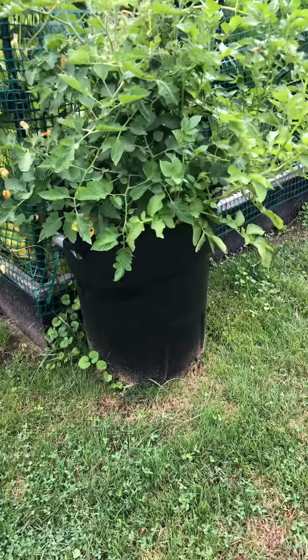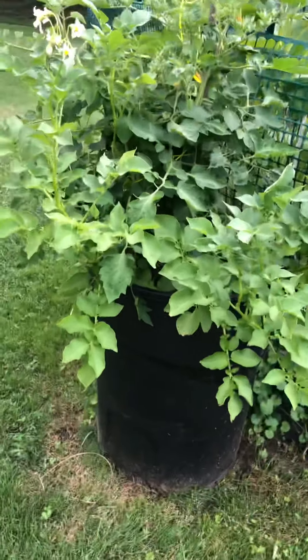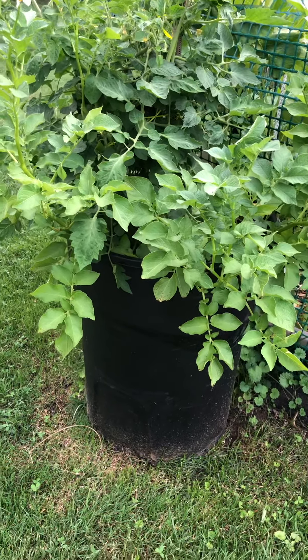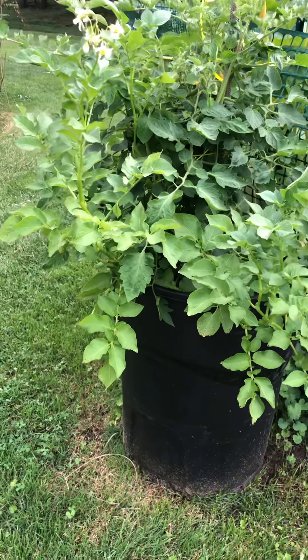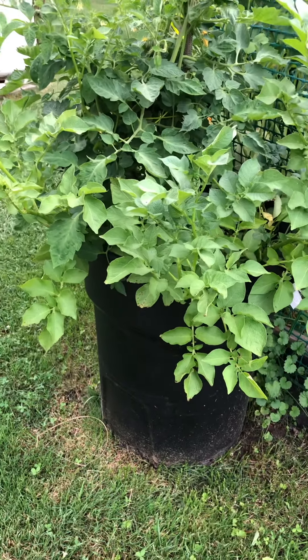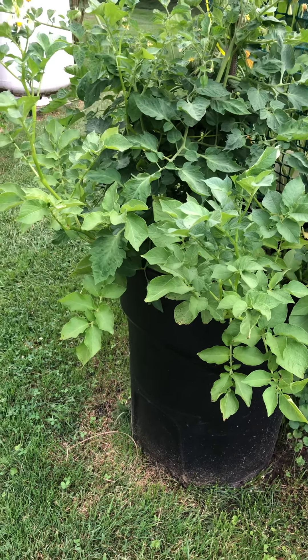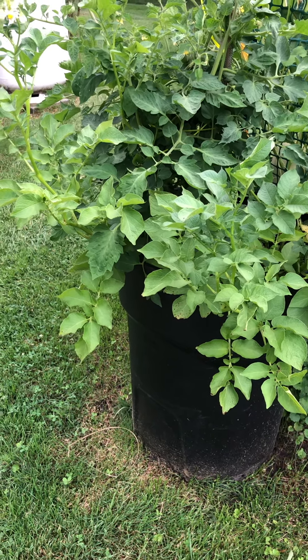First thing we're coming up to, you see it's a 55-gallon can, trash can, regular can, holes drilled in the bottom. The bottom four inches are mulch, that's it. Then you mix your soils like I told you on the first video - you mix them all together, your blood meal, your bone meal, your potting soil, and your manure.